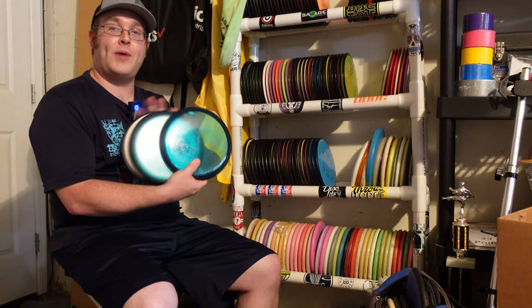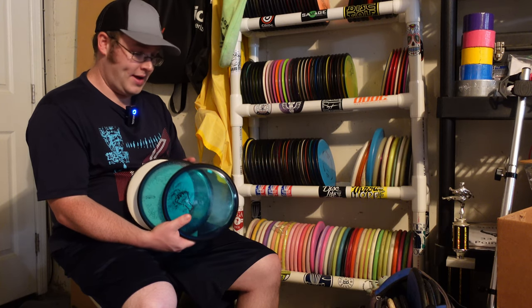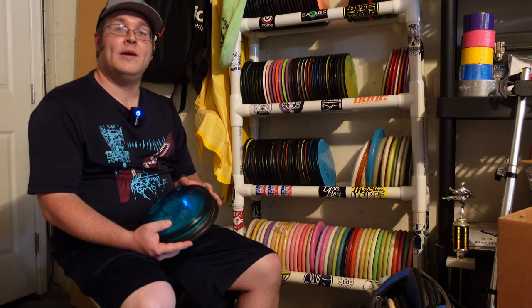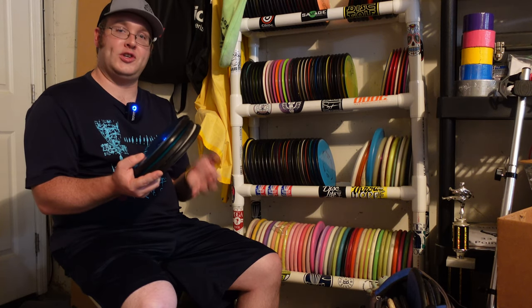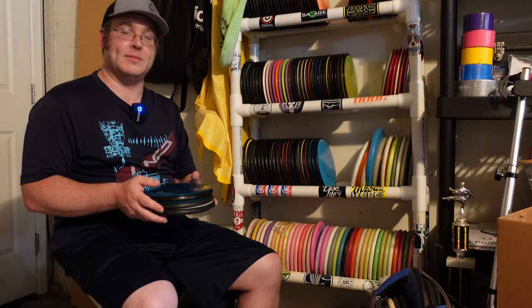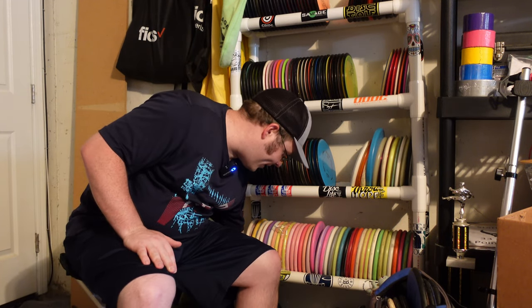I do have some Spins on the rack still. I used to throw the Spin until I beat the heck out of my Electron Envy, and that took over the slot. These mostly now, I keep one in my bag. The goal of these discs is really just to be something for me to give to somebody else — if I see somebody throwing a lid or a little kid, get them a disc, get them started.